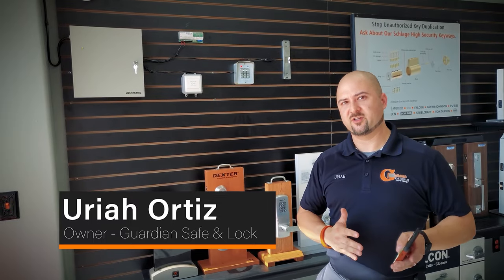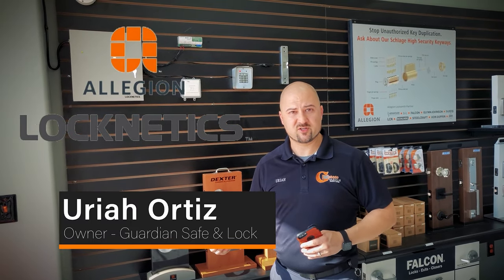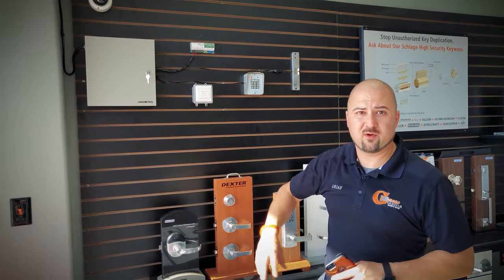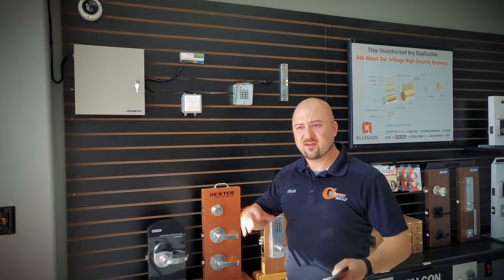We're going to talk about a product line from Allegion called Locknetics. We're a partner with Allegion and we take our partnership very seriously, so we made a partner wall here. We're going to focus on this section where we have some of the Locknetics products.